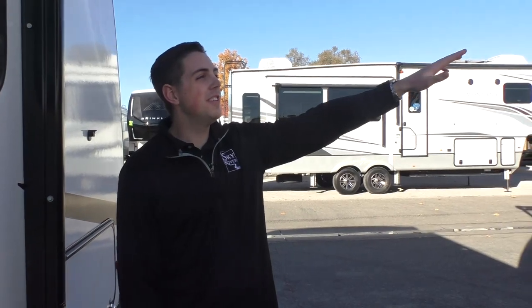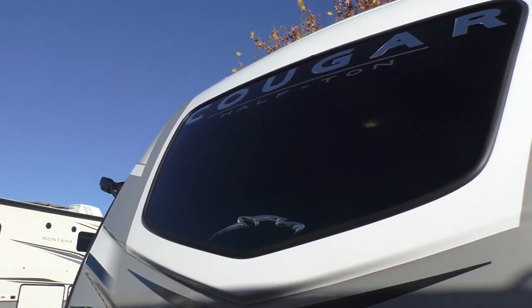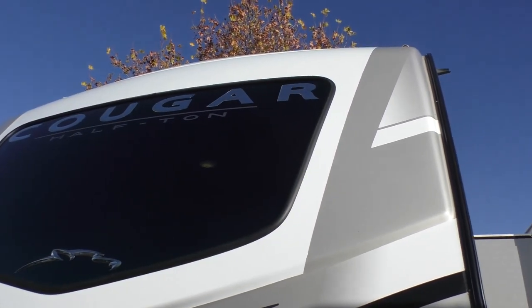If you take a look here, you can see this is an automotive-grade windshield with a nice seal all the way around it — not going to have to worry about any leaks — but you still get a little bit of sunlight coming through into the bedroom.